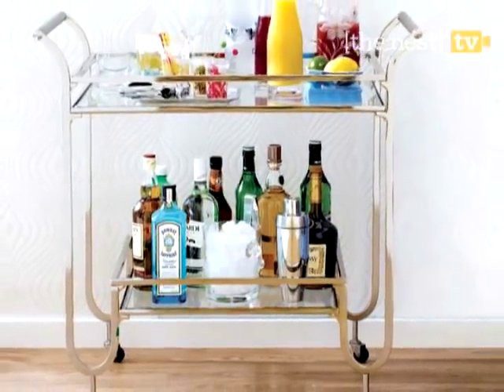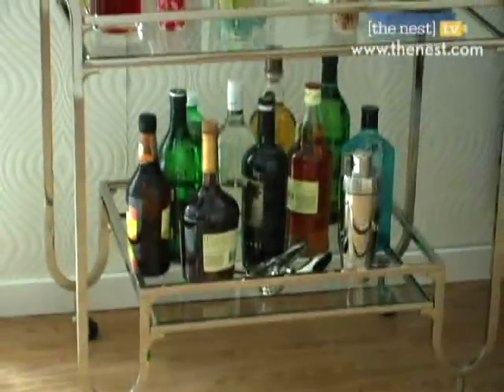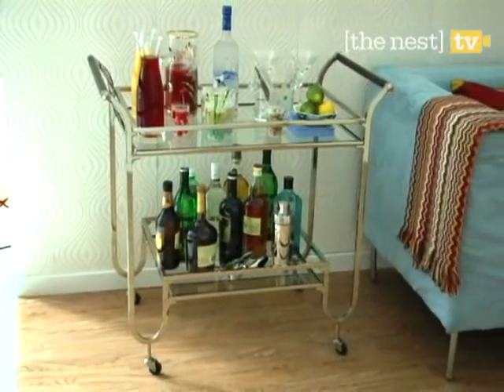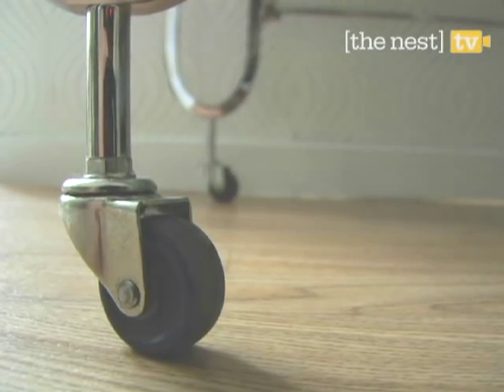A rolling bar cart can both save you space and liven up your party. This double-decker one in polished nickel with oak and handles will mix well with almost all furnishings. The solid steel rod legs and durable wheels make it easy to move.